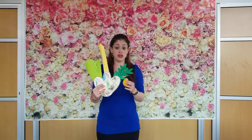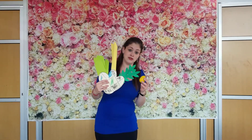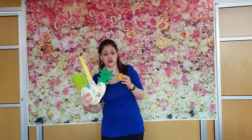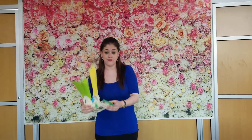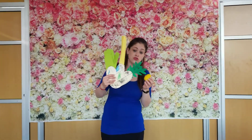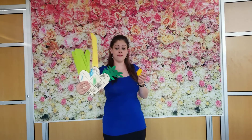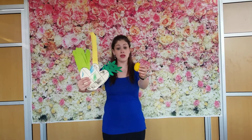Did you ever shake a lulav, a lulav, a lulav? Did you ever shake a lulav on Sukkot day? Upwards and downwards and forwards and backwards — did you ever shake a lulav on Sukkot day? This is the lulav with the branches on both sides, and this is the etrog. I'm sure if you ask your daddies nicely, they will let you shake the lulav too!